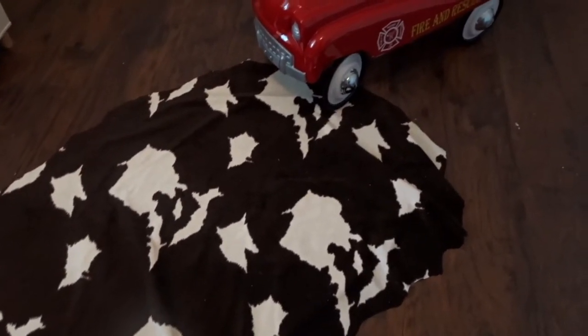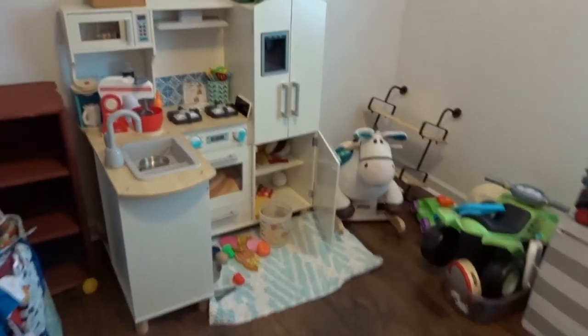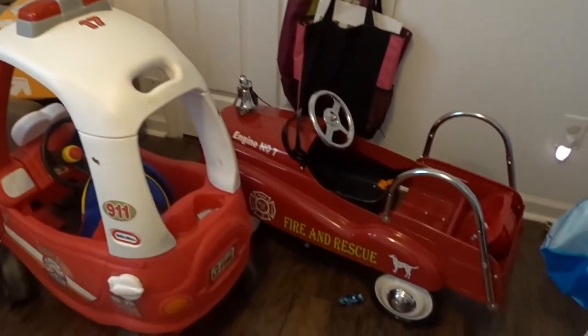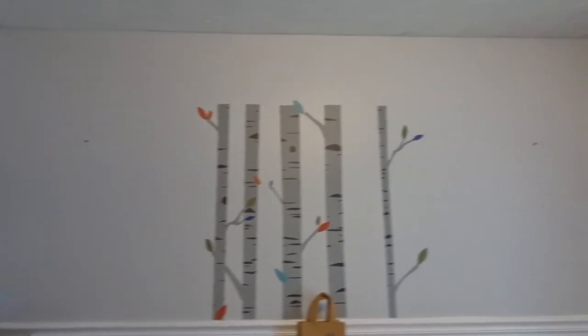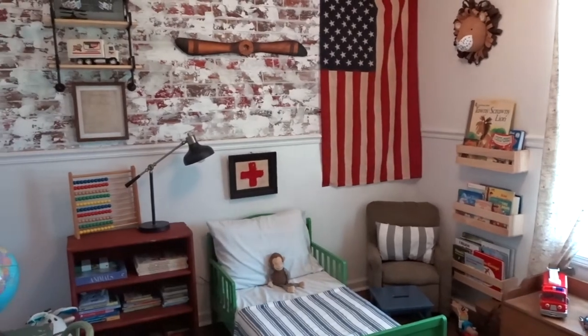Ezra got a vintage fire engine truck for free and I kept it as a decor piece. Here's the room before the makeover — it still very much looked like a baby room, with extreme amounts of big toys, tot school learning supplies, and random things in the hamper. And here is the after — I am so stoked! Everything came out on budget and just how I envisioned it. Let me know in the comments what you thought of the room, what you liked best, and even what you liked least.